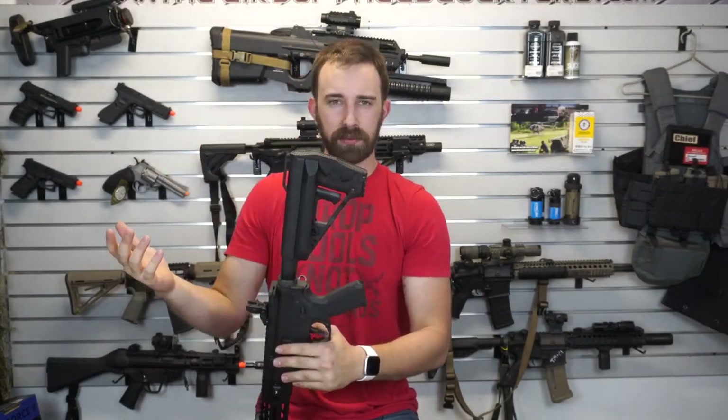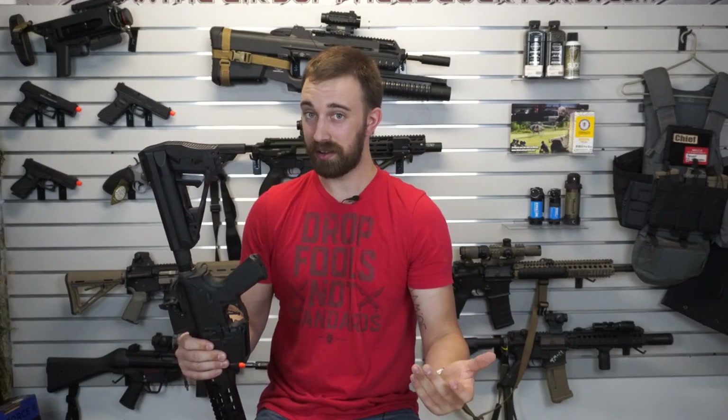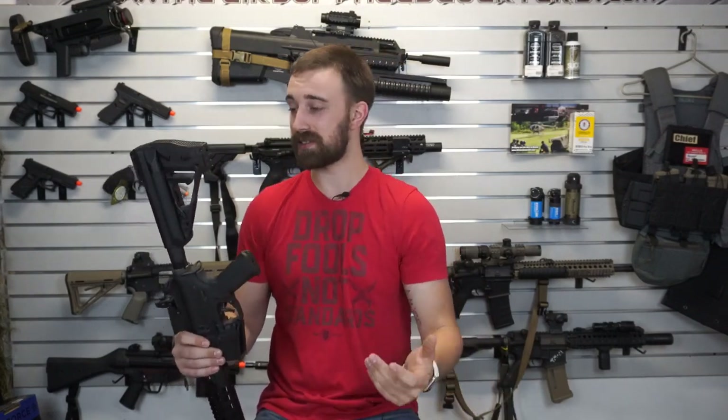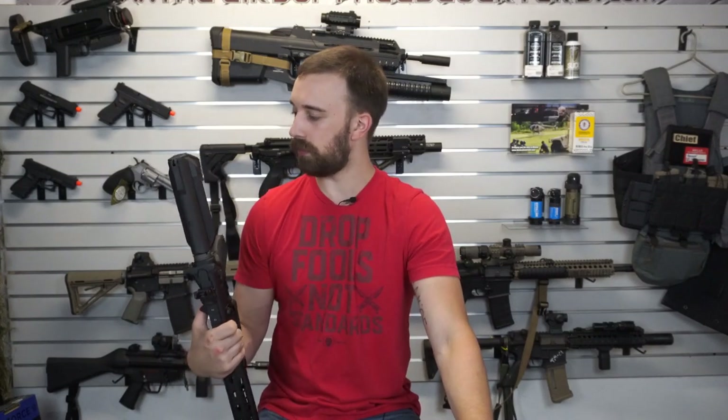For some reason that I've never been able to figure out, there is Picatinny on the bottom of the stock. I know you can put accessories down there — a grip, a bipod, or even a 203 — but I'm not going to do any of those things. If you guys have a logical attachment that could fit back there, put it down in the comment section below and let me know what I'm missing.